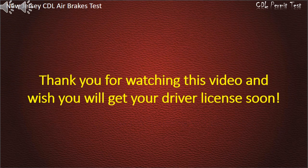Thank you for watching the video. We wish you will get your driver's license soon.